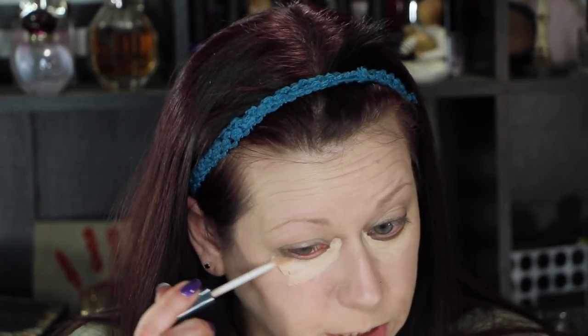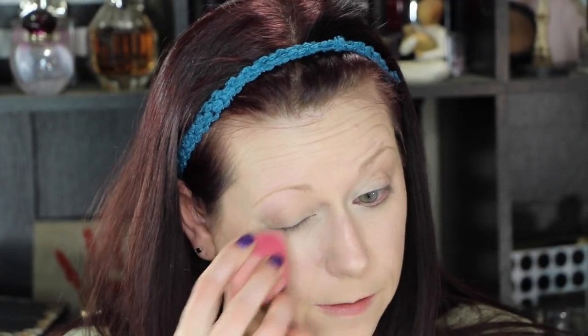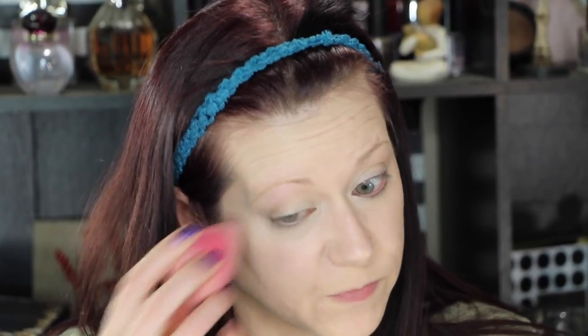Let's do some concealer. This is the Wet n Wild Photo Focus Concealer in Light Ivory. I know that people say it is a dupe for the Tarte Shape Tape, which I have not tried because it is ridiculously expensive, but I do like this concealer a lot. I'm applying it with a Beauty Blender — actually it's one of the pure blenders that came in BoxyCharm last month, which I'm absolutely loving.